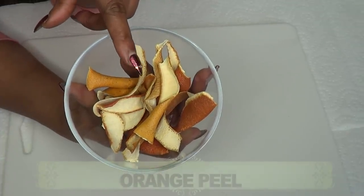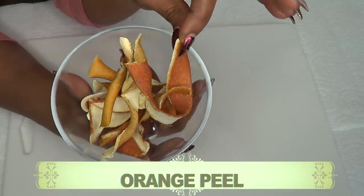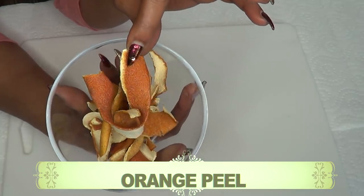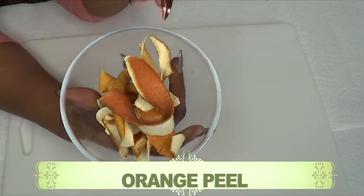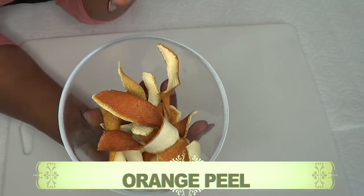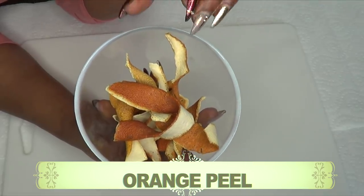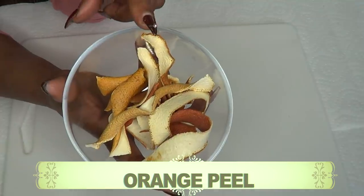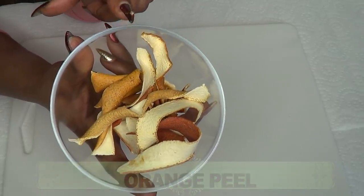For this scrub I'm going to be using some orange peel and this is dried orange peel. To dry your orange peel you just peel your orange, put the peel in a brown paper bag, close it, leave it on your countertop or put it away in your pantry for a couple of days — maybe a week or so — and then you'll have dried orange peel. Now dried orange peel is filled with a lot of nutrients. If you're looking to brighten your face, refresh your face, and basically get your skin really looking soft and supple, dried orange peel is wonderful.